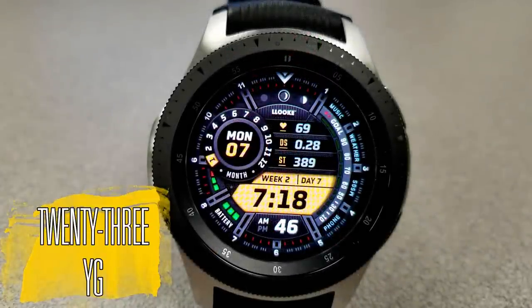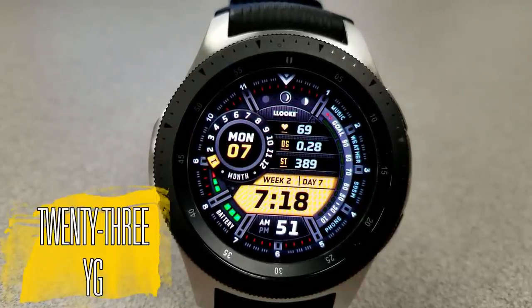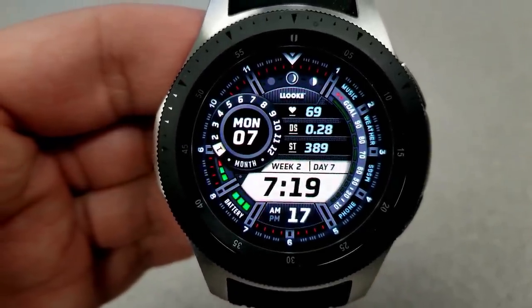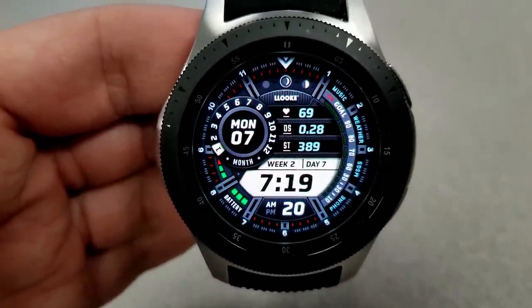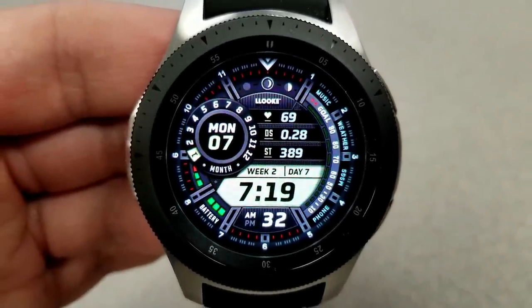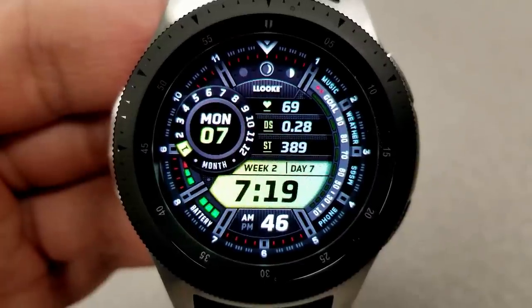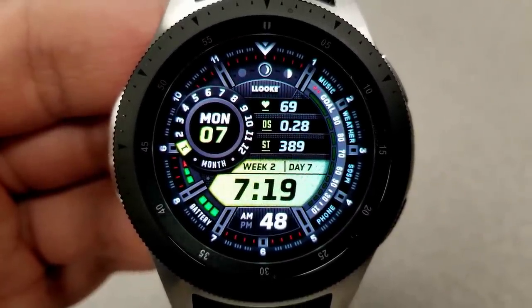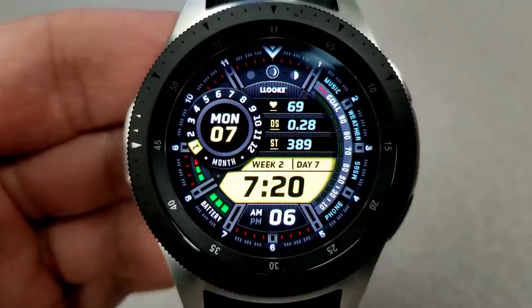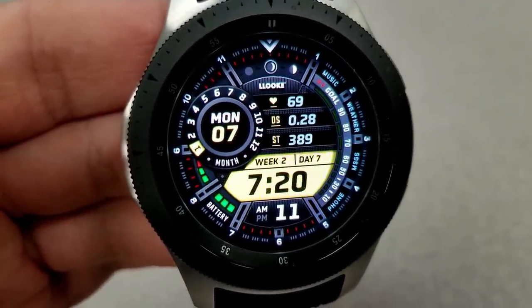Now both of the faces that I have for you today are identical in their design, their function, as well as their layout. But what you do get are different color themes depending on the model that you choose to download. This first model is called the YG version, and the colors for this one focus on that yellow color palette, with some orange and green varieties thrown in there as well. The other watch face called RB version instead centers on red, pink, purple, and blue colors. So other than these choices, the watch faces are basically identical.